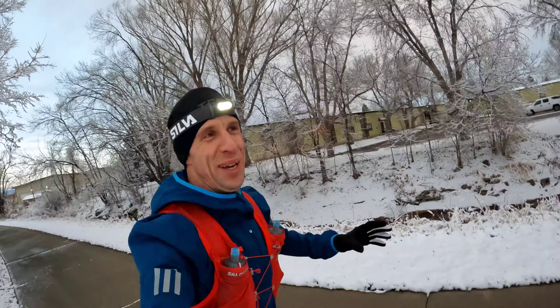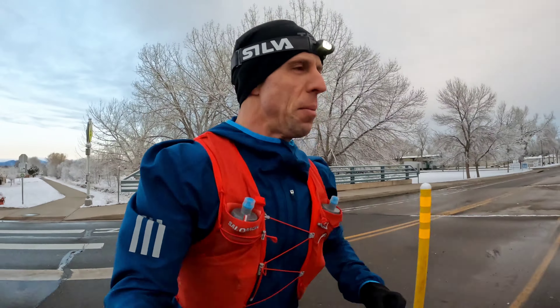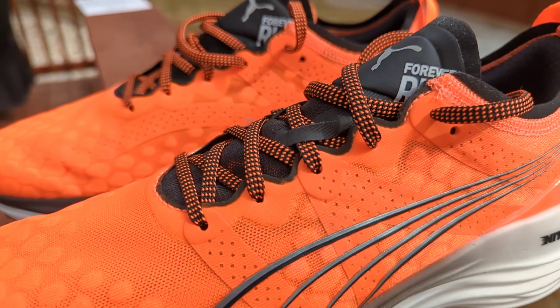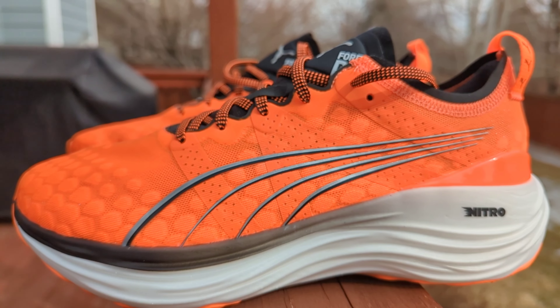I've had the Puma Forever Run shoes out for a good handful of runs and I'm just about to hit officially 50 miles in the shoe. Let's start with the build — overall build quality I'm very impressed. I think Puma did a phenomenal job picking materials that are going to be durable, lightweight, and comfortable, and they put the shoe together really well. I've only done 50 miles in the shoe, but I really think this shoe is going to last a long time.